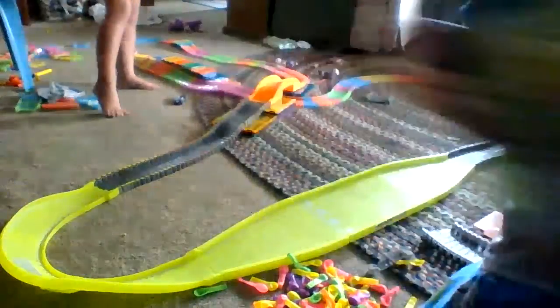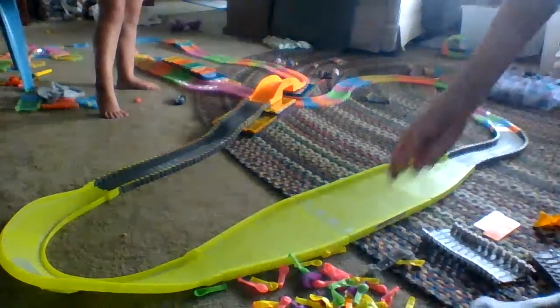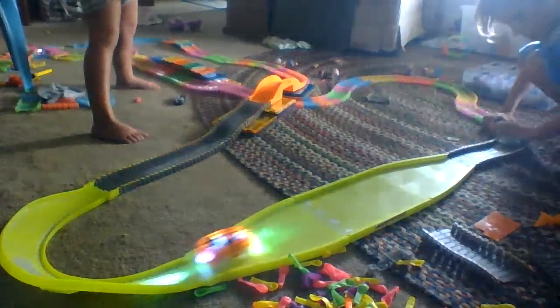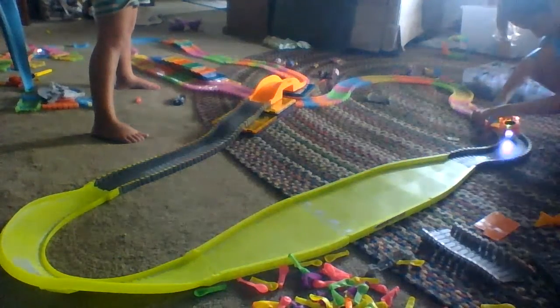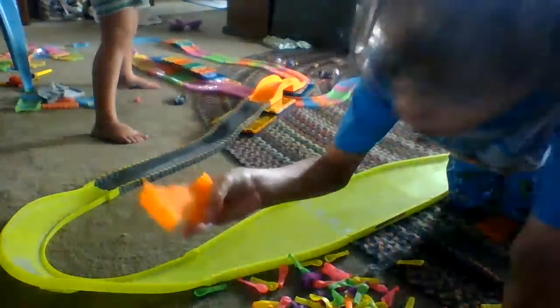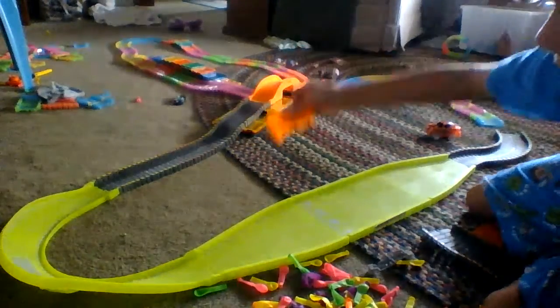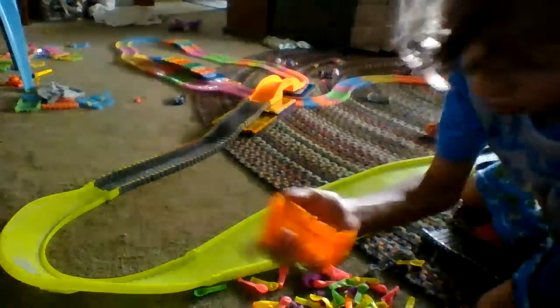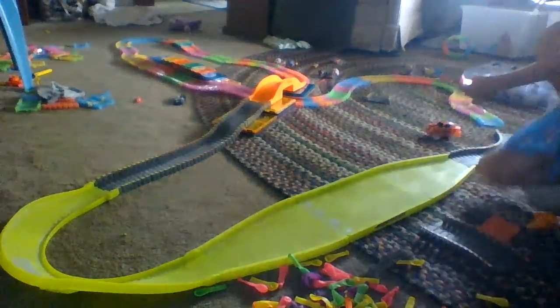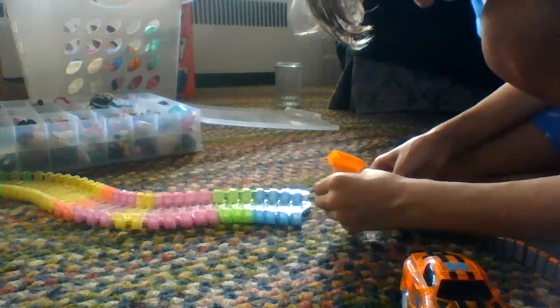Why is that thing over there? I don't know. So if you have this set, it most likely comes with... and you have the original magic track. Usually comes with one of these. This side right here, the bottom side, can be used for the rainbow magic track — the rainbow ones over there. And the bigger side can be used for that. If you want to connect them, you can just do this.